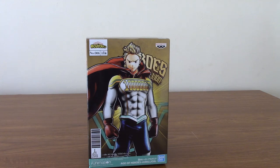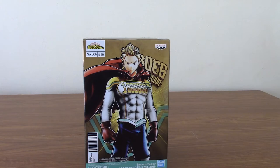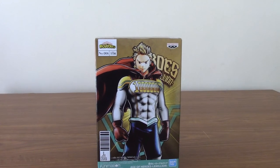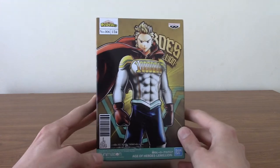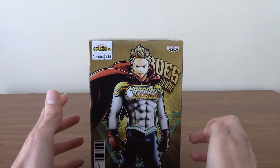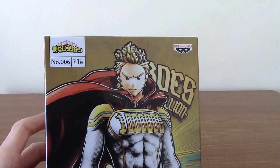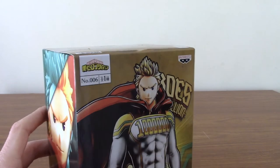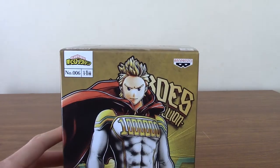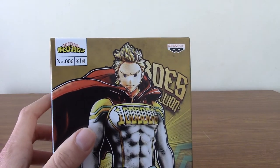Hello, and welcome to a quick review of the Banpresto Age of Heroes Lemillion statue from My Hero Academia. What a statue this is — I've been looking forward to this since I pre-ordered it a couple months ago. This is a thing of beauty. I haven't fully opened it yet, so it could be bad I suppose, but I highly doubt it, because it is made by Banpresto, who are a company I always trust when it comes to making affordable but still very detailed statues.